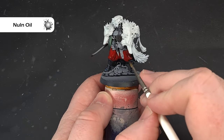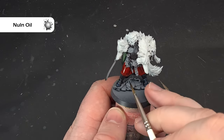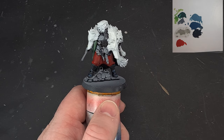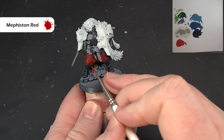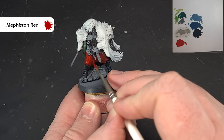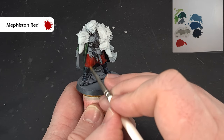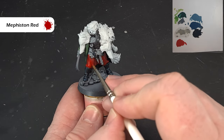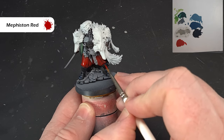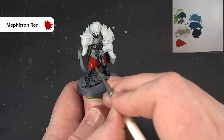Apologies for any sound interference — people are using the road outside as a racetrack today. Now let's highlight the red: go straight back into Mephiston Red to brighten up the big areas of the trousers, leaving the darker colour in the recesses. By doing it this way it won't be such a harsh transition. We're not doing line highlights here as that's quite harsh — just brighten those raised areas. Then we'll add another highlight next.